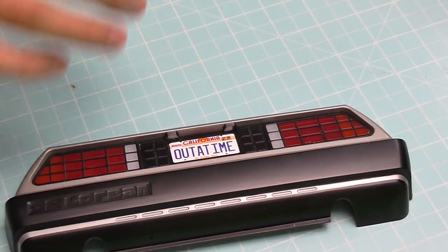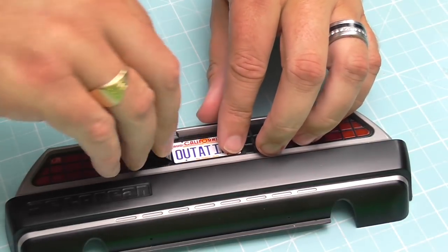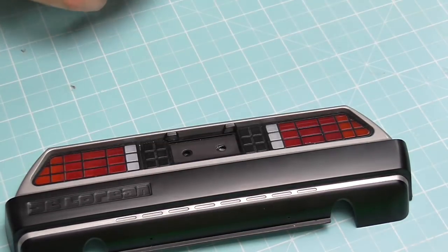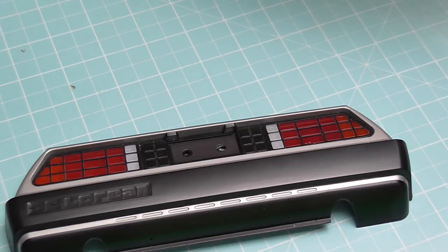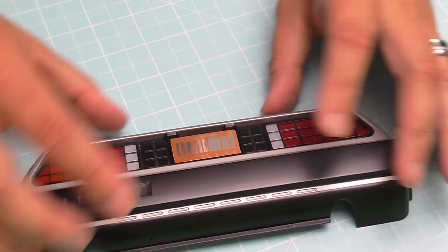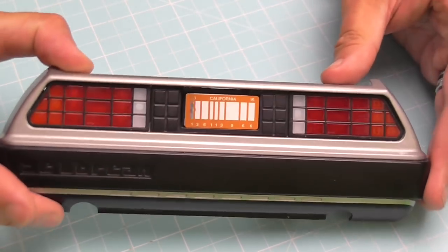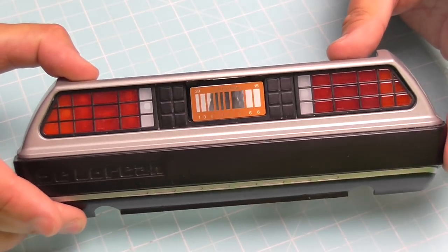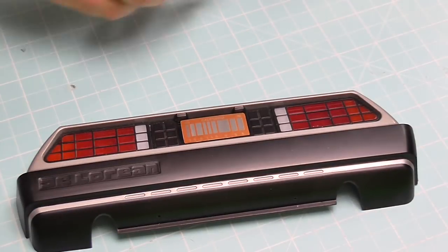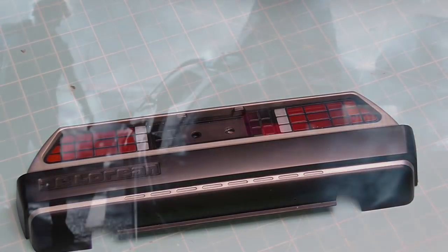We'll put the Out of Time plate in there — as you can see, it fits in absolutely perfectly. There's the Out of Time number plate. Now let's show you the other ones. The next one is the Futuristic number plate, which just looks like that — it looks good, doesn't it? It represents the end of Back to the Future and the start of Back to the Future Part II.